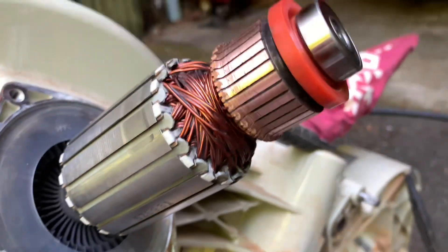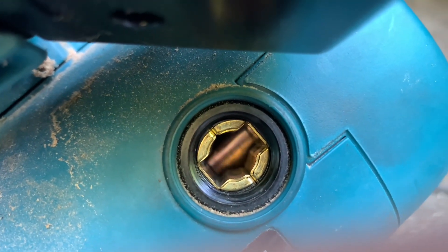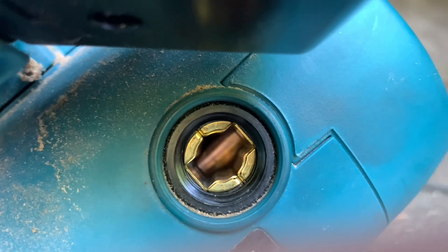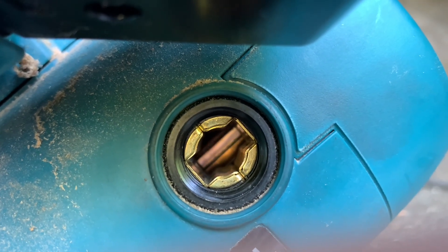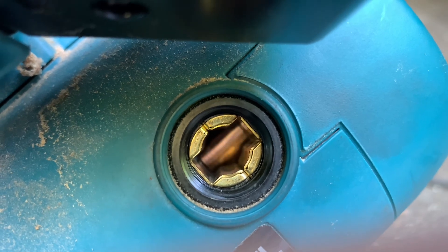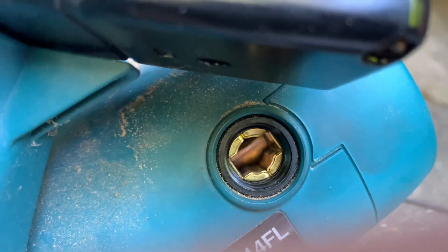There we go. Another look at exactly what the problem was — we're looking at the commutator. You can see how it spins. I've just sanded it and cleaned it out and it looks really good. I'm just spinning the blade here, and you can see this is where the brushes go.